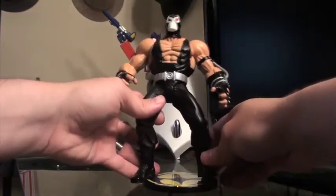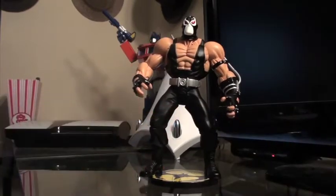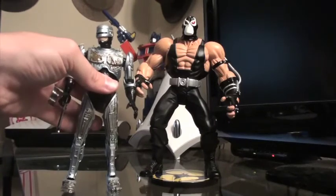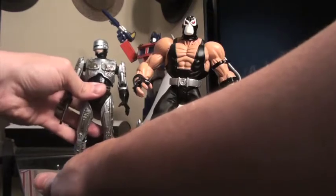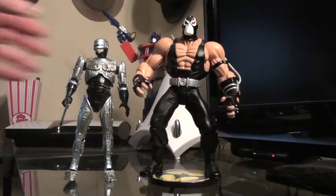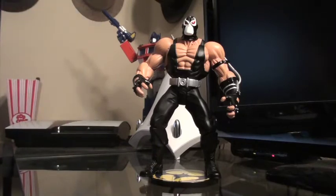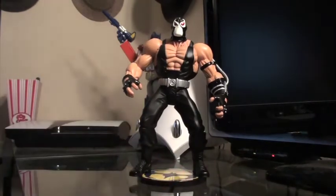This figure is actually very tall. Here's a NECA Robocop figure for size comparison — he's approximately seven inches or so. The Bane figure is roughly eight and a quarter inches tall, so he's a massive figure. It's a very cool display piece if you're a fan of the Nightfall series. I thought it would be cool to do this review seeing as how The Dark Knight Rises is coming out in theaters pretty soon.